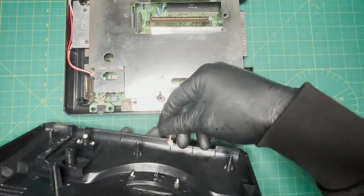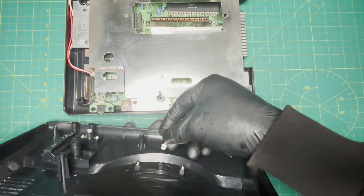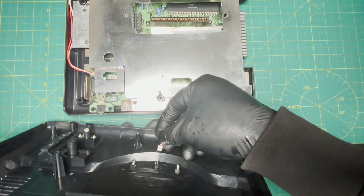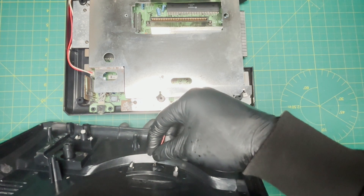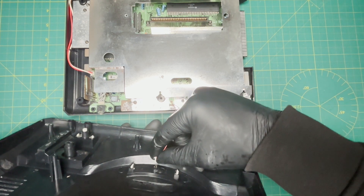When connecting the LED light, you need to remember that the long leg of the LED is positive, and also the red wire is positive. Feed the LED light legs through the LED wire and then bend them in a horizontal position.